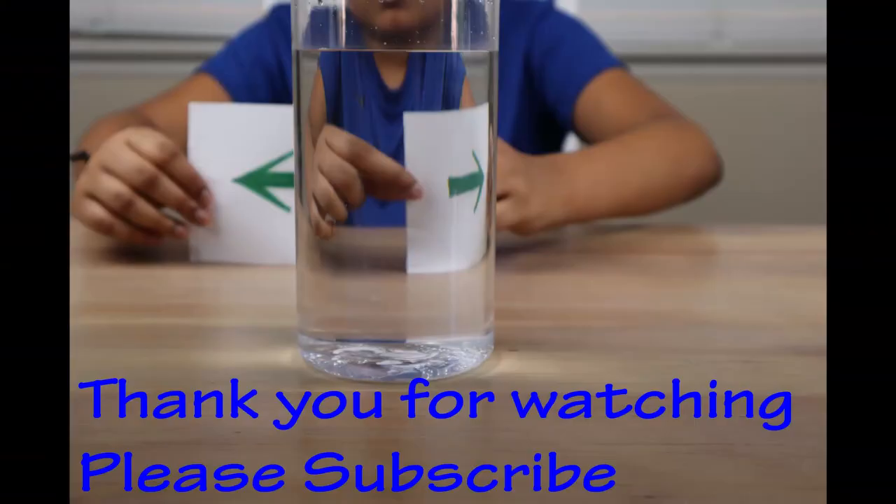So guys, I hope you liked this video. If so, please subscribe to my channel and hit that notification bell so you won't miss any of my videos. Goodbye!